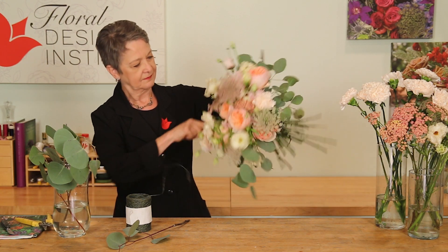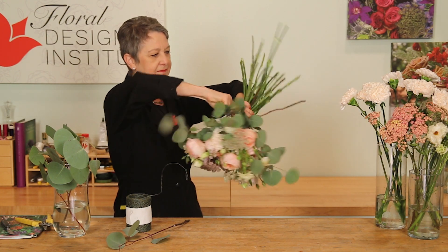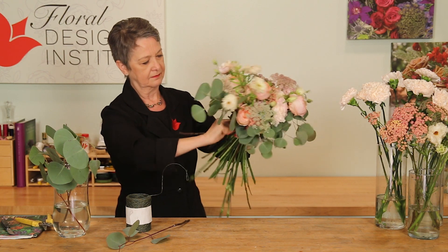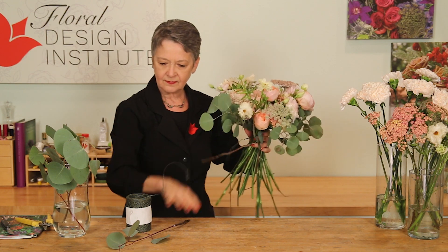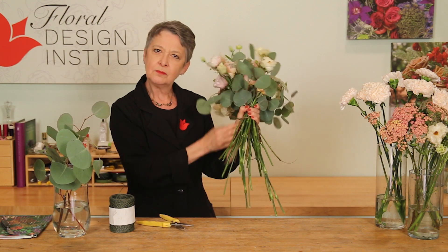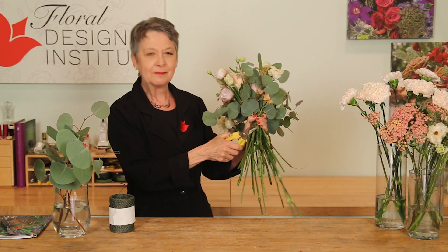Tie it off, lashing above your hand snugly. Then the trend today is to go ahead and cut the stems just a little more than a hand length, so they're going to be quite short — just trimming them all down.